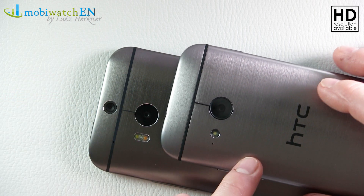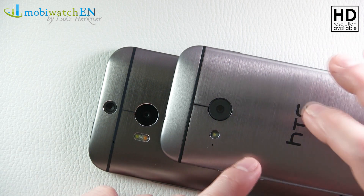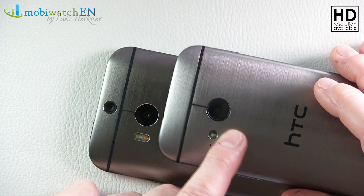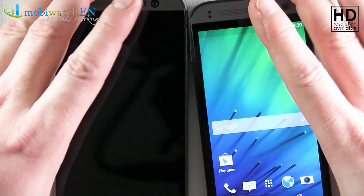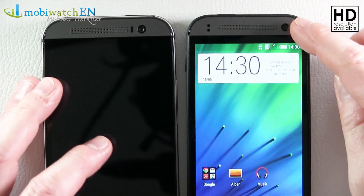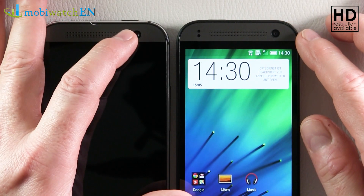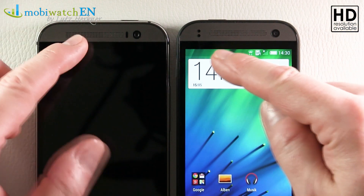We have to wait for the final software — this is beta software and hardware — before doing full tests, but I guess this one will be better. Videos will be shot in full HD on both. There is a difference on the front side: the Mini has 5 megapixels while the M8 has 3.7 megapixels.